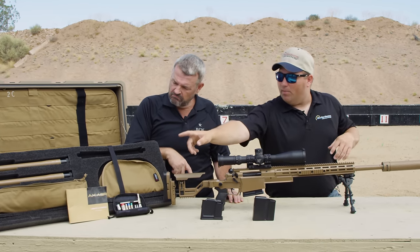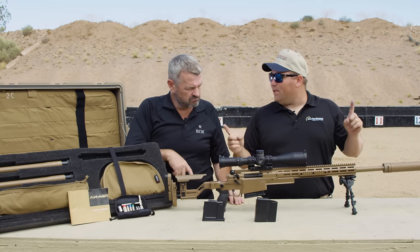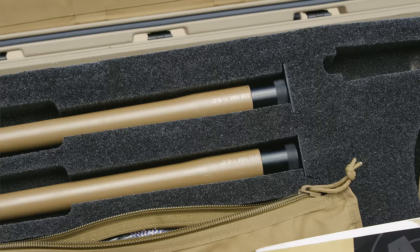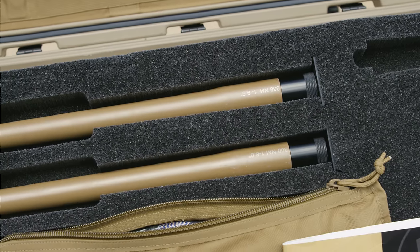In the bottom we have an actual cleaning rod as well — it's a full-length, one-piece rod, not a sectional. Then obviously the other bolt and the two other barrels. This is the .308, so there's the .338 and the .300 Norma as well in the kit.